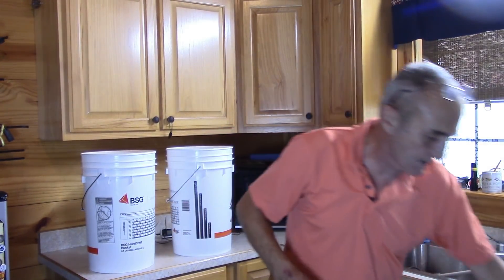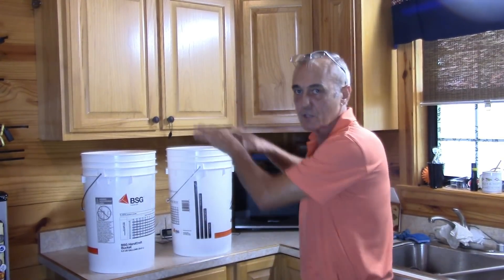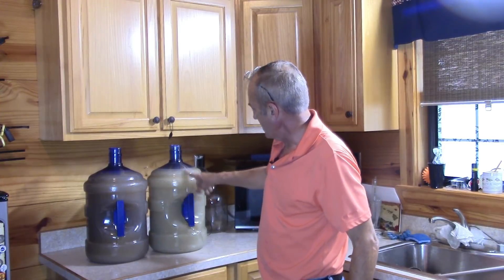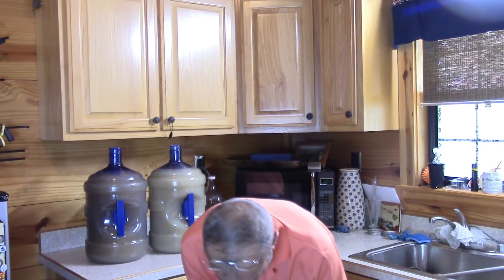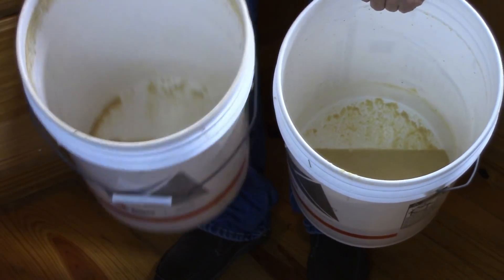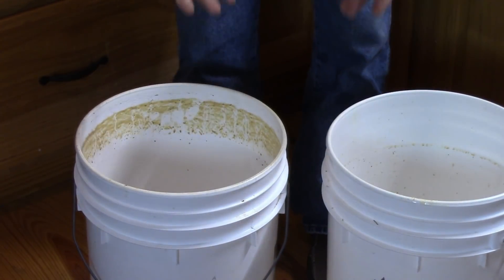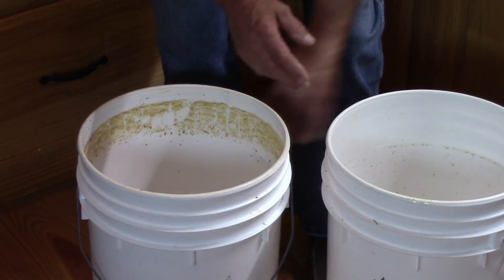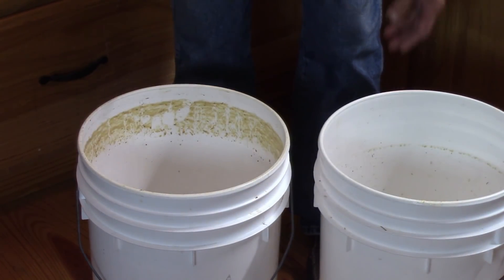I'm going to show you what I've got left here - we've got a lot to work with. I'm going to introduce you to a new technique: cold crashing, borrowed from the beer brewing industry. Popcorn on this side and regular corn on this side. There is a visual difference between these two - this one's a little bit darker and this one's a little milkier. We're going to find out what the result of that is at the very end on another video.